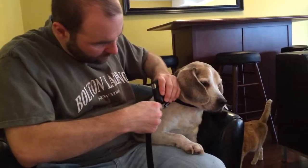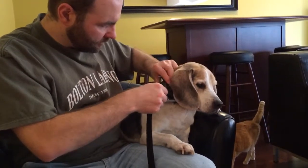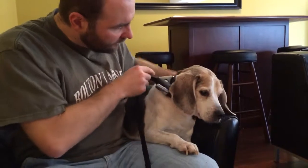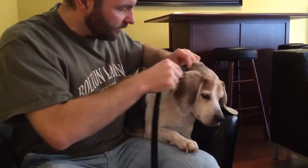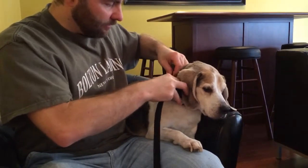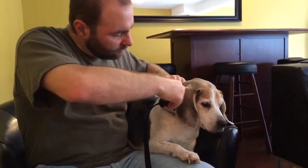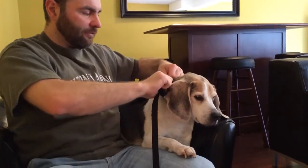Seems pretty good — snap it in place. Now at this point it's on, but we're not locked. You can undo it like that without locking it. To lock it, put the key in and turn it there — now it doesn't come out.